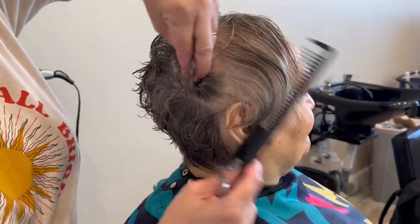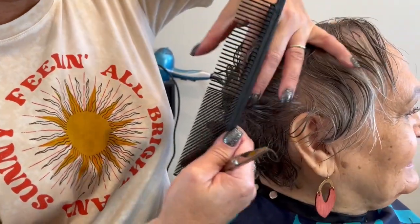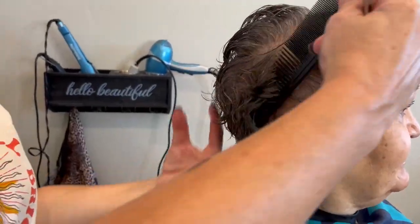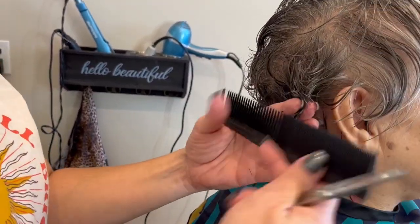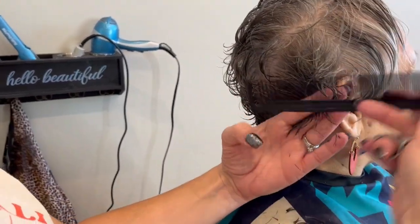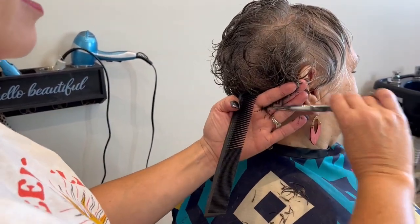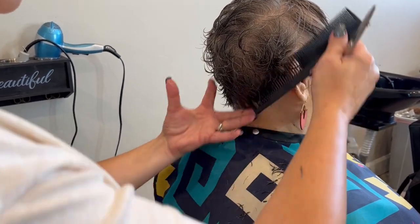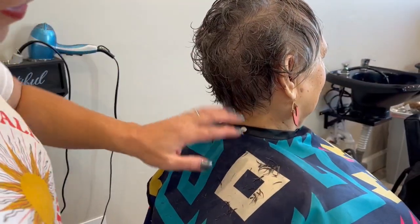Yeah, it was getting to the point where it was getting pretty long. When it gets a little bit longer, I can tell when I need a haircut because I have to start parting it differently. You actually have to take time on it — usually it just falls into place, dry it and go. It really does make a difference. And then when it starts growing out, seriously it takes 10 minutes instead of three. That's not fair!